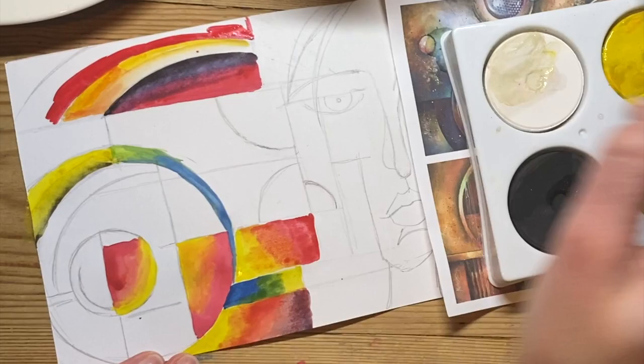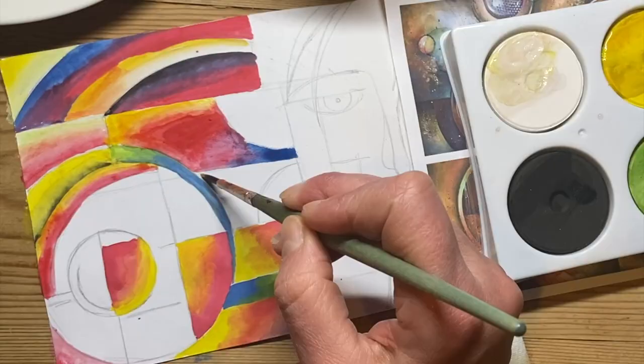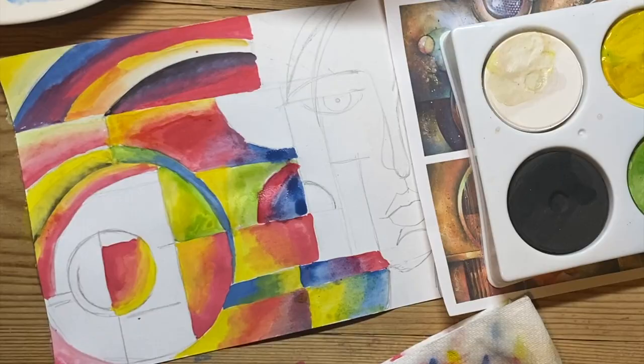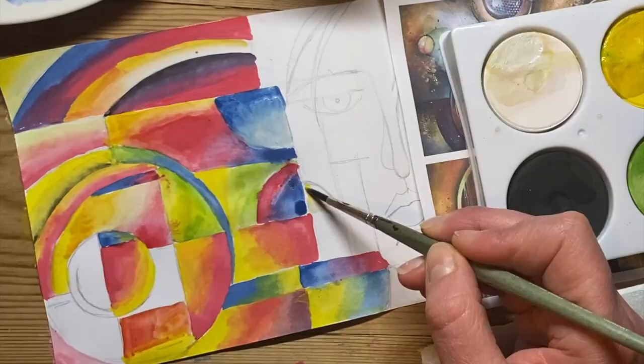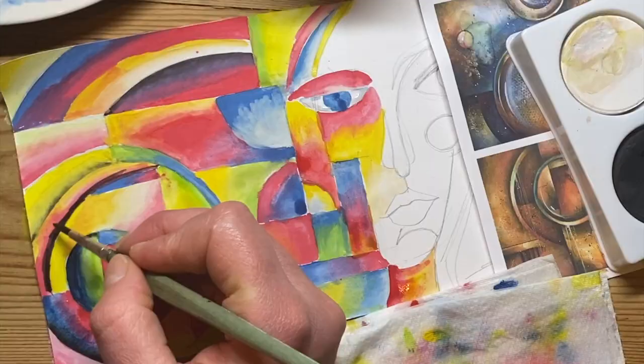At the moment I'm not using black — I'm going to keep the black until the very end. If you want to blend the two colours together, just rinse your brush, wipe it down, and with the slightly damp brush mix the colours together on your page. Make sure also that you rinse your brush when you go to a different colour so you don't make your palette dirty — for instance, if you use yellow and then want to use red, rinse your brush in between.